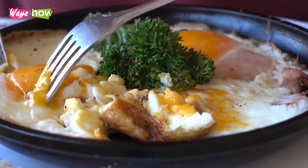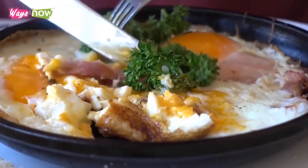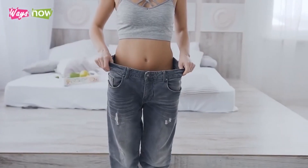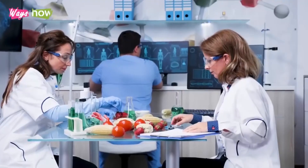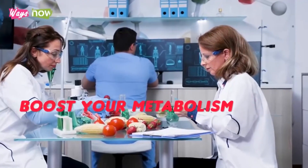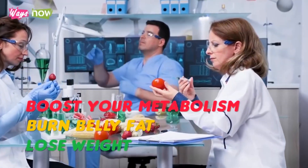These 10 foods you should eat regularly to lose weight are easy enough to incorporate into your meals. They are also relatively inexpensive and easy to find. The best part is that they're proven by research to boost your metabolism, burn belly fat, and help you lose weight.